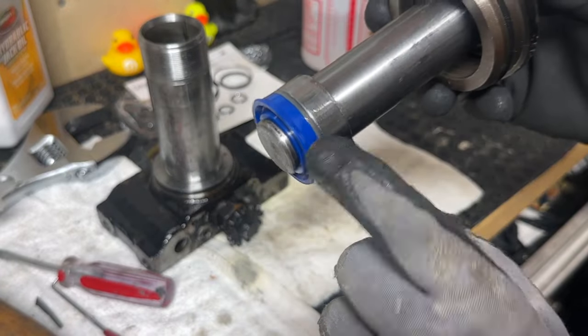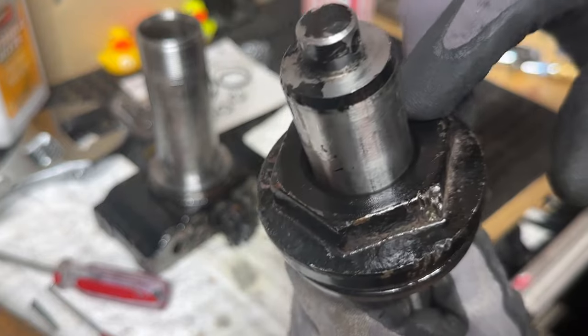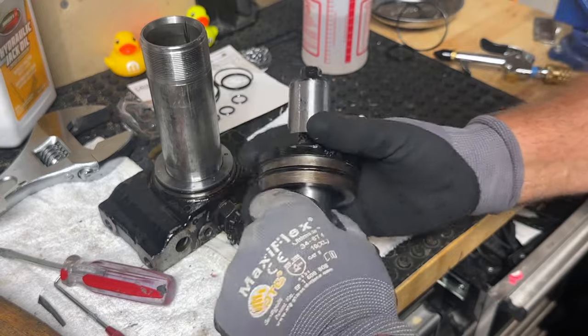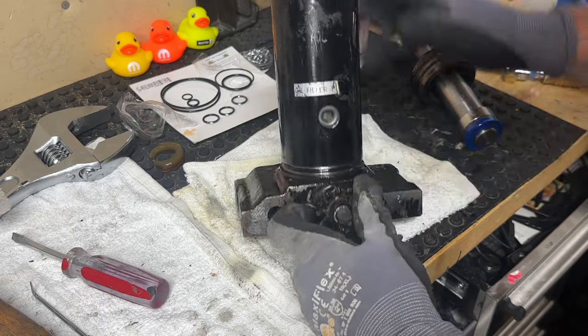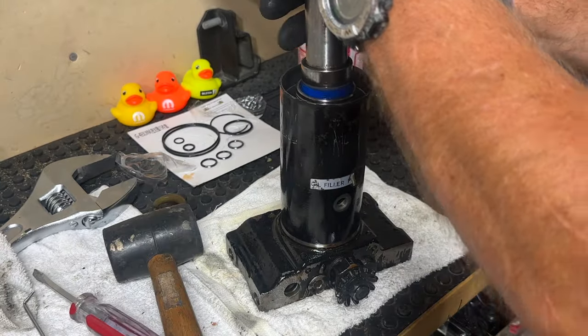So now the seal is replaced on the ram, the o-ring is replaced on the outside of this big nut, and the o-ring that seals the ram inside the big nut — all replaced. This is ready to go back together. When we put the tube back on, we want to make sure the filler hole is in the right location. That's how that filler tube wants to look. Let's get the ram reinstalled.